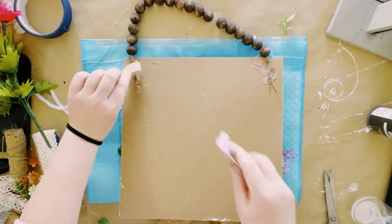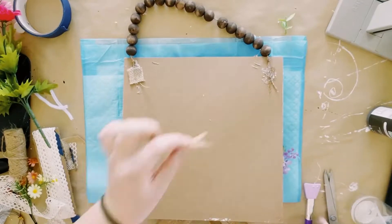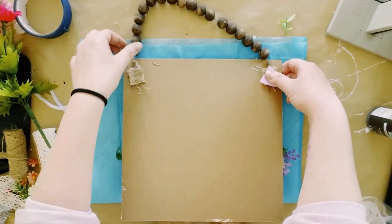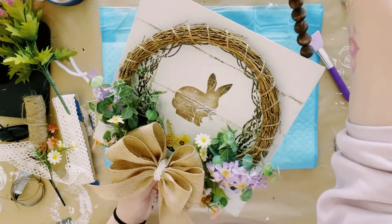For some extra support, I like to just hot glue some extra ribbon right over the ends of the string. And there you go — I think this came out so adorable!